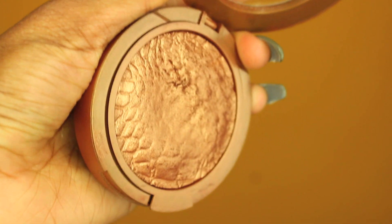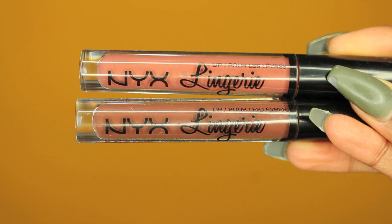Now I'm going in with my Sonia Kashuk Bronzer in Goddess — love this. I'm highlighting above where I bronzed my face. I just apply this like crazy; it feels like you can never apply too much. Then I'm putting some on the bridge of my nose, the tip of my nose, a little bit above my lip, and my chin.